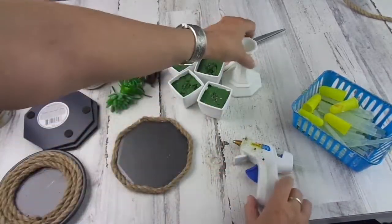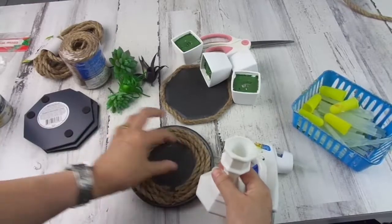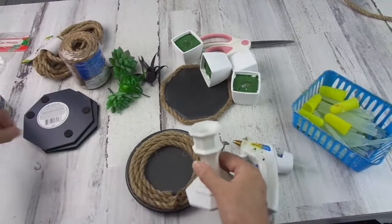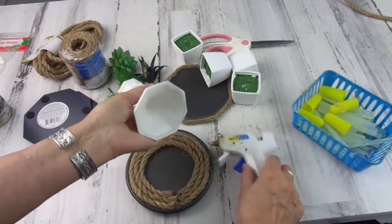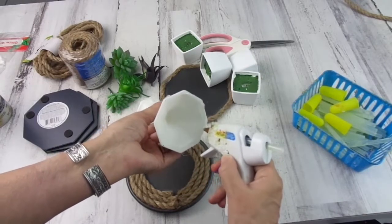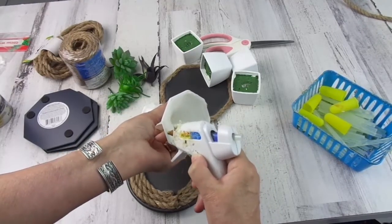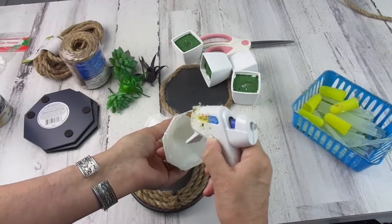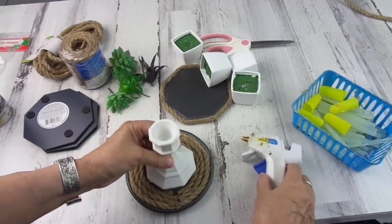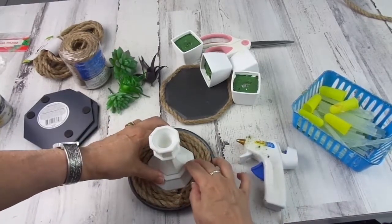Now I'm going to adhere this candle holder to the base of my project. You can use E6000, Gorilla Glue, or whatever adhesive you have at hand, but for me hot glue works perfectly well — instant gratification, no waiting for the glue to dry.